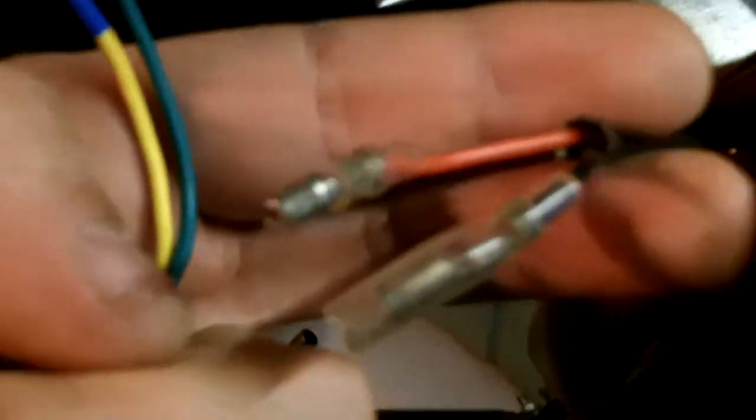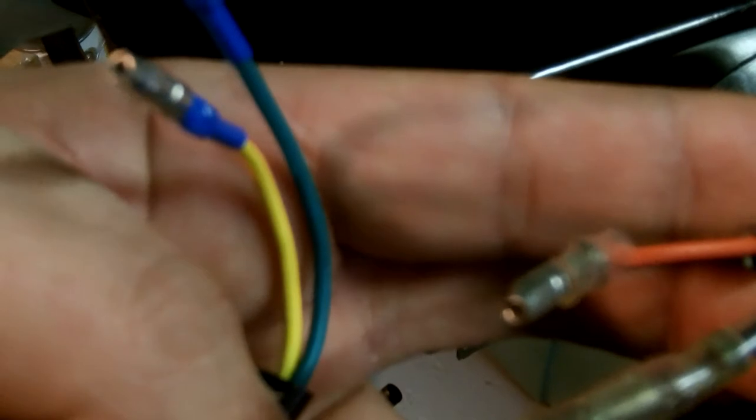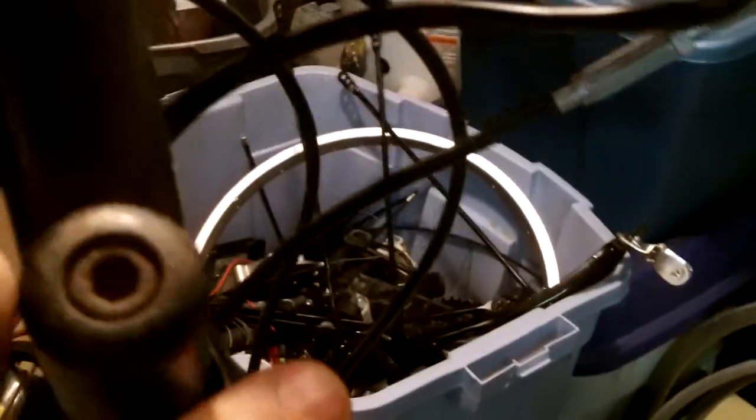Another problem is the connectors on the motor. Did anybody see anything wrong with these connectors? You've got a male, a female, and then you've got two males. So that's another thing — it's not plug and play, I'll tell you that. What I'll have to do is extend the wire to leave a little bit of play so I can turn the steering, and if I do that it's only going to come to there. So that's a bit of a problem.